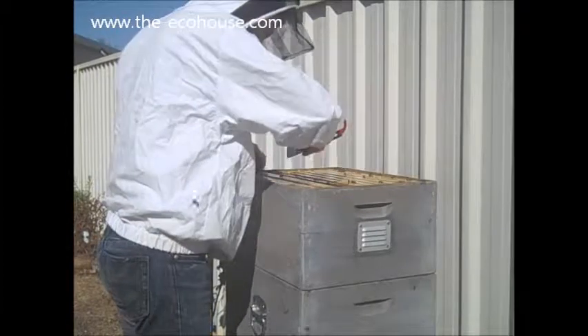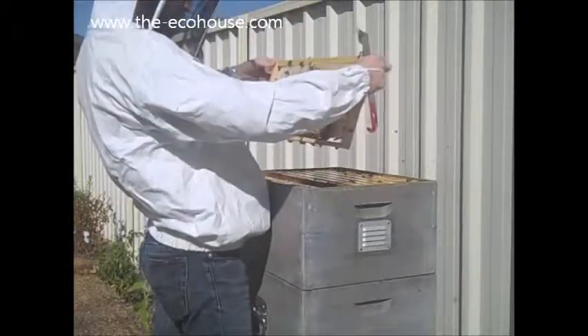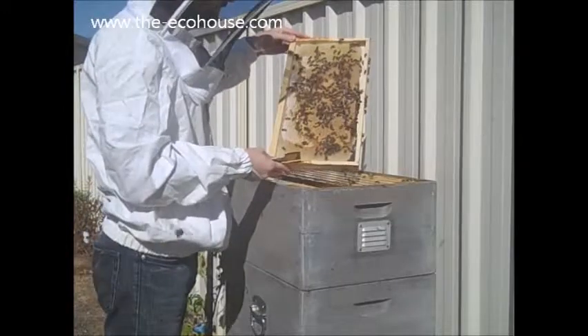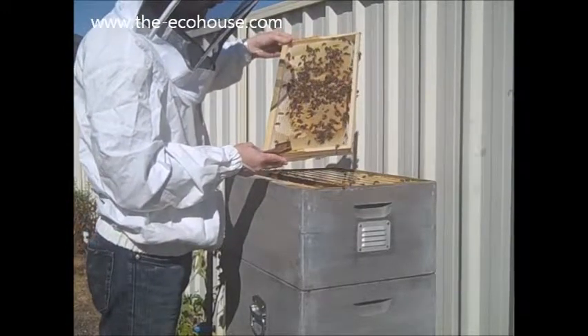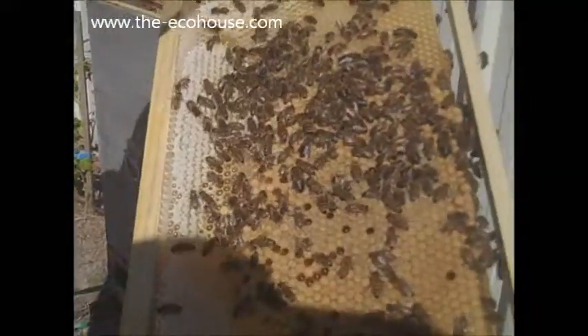This makes it interesting because a queen could actually be up here. There is a small group. Look at that — there is heaps and heaps of brood.